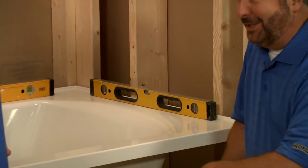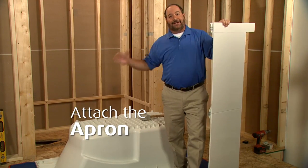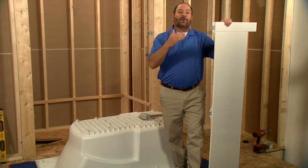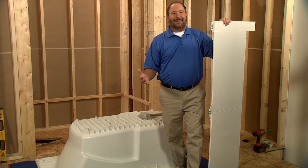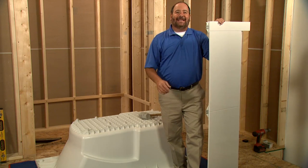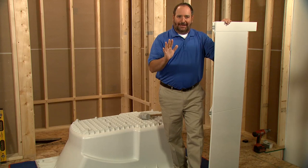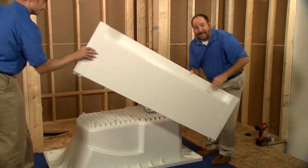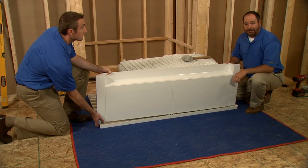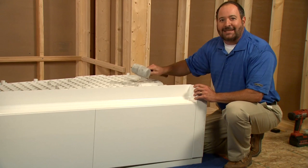It looks like we've done a pretty good job, so now we can move on to attaching the apron. The apron will fit on either side of the bath. We used the drain hole as a guide to determine what side of the bath we want to install the apron on, and we've turned the bath upside down on the protective pad. We're installing the apron that has access panels, but there is a standard apron available as well. These alignment tabs on the top make the job really easy. We'll align the tabs with the slots on the underside of the rim and then snap it into place. If this proves a little difficult, you can always use a rubber mallet to gently tap the apron tabs into the slots.